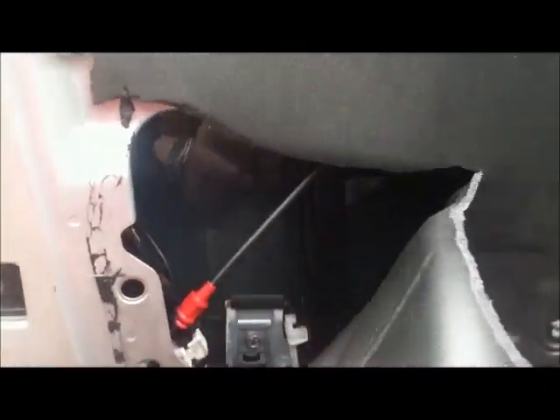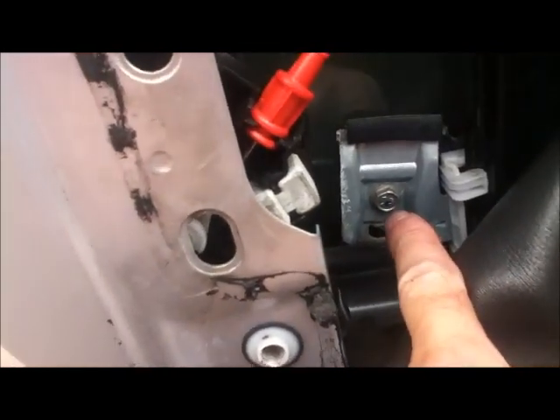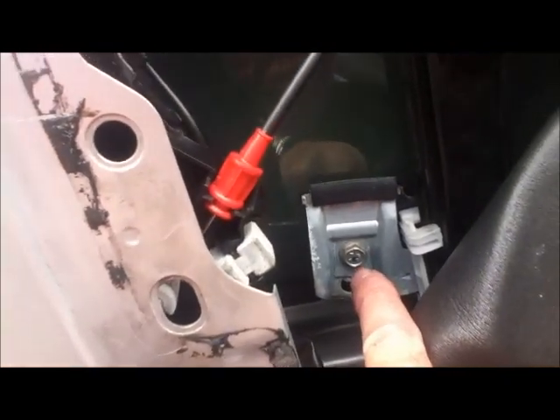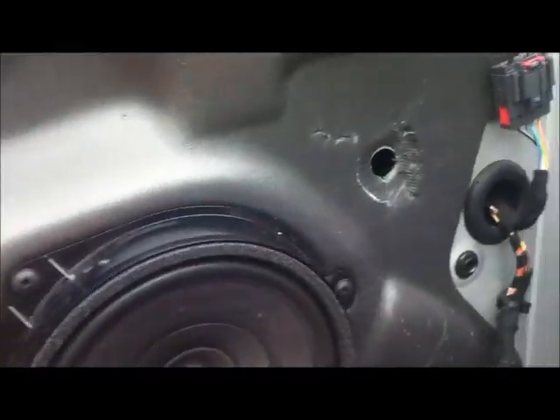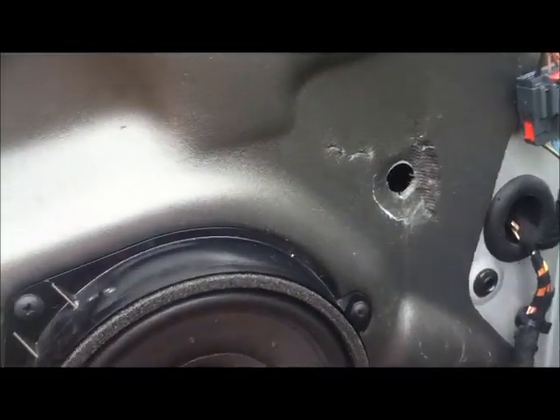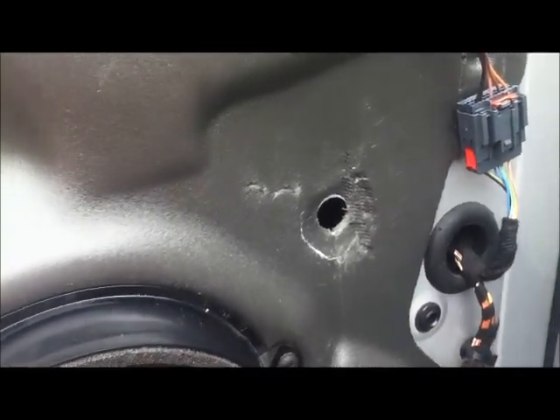We need to get in behind there. There's the clamp — it's a little bit low down, I might bring the window up a bit more. Undo that one, and then there's one behind here. I think we'll bring the window up because there's actually a hole there that might be exactly what that's for.